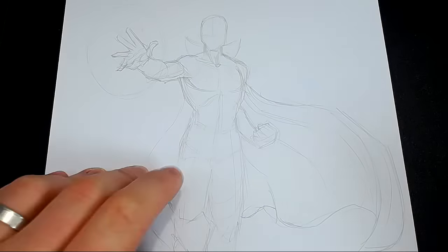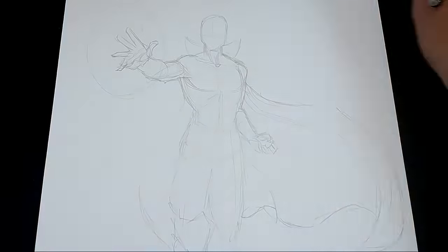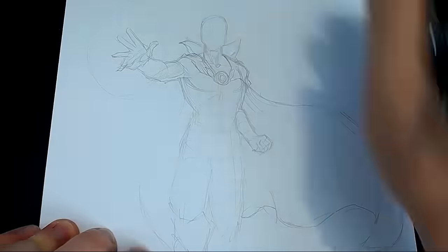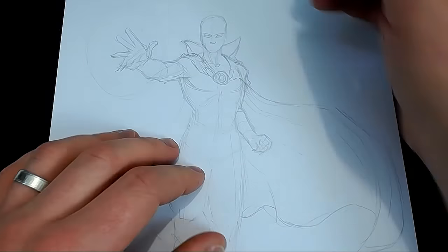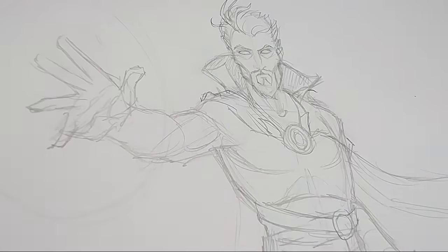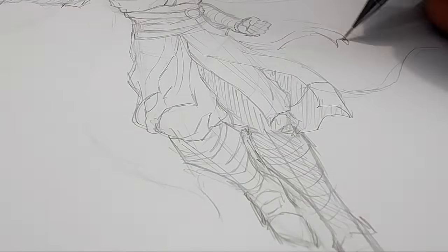Since Dr. Strange has some quite heavy robes, cloaks, and belts, his anatomy isn't going to be very visible, but we do need to allude to and support the overall silhouette and the foreshortening we've already established. It becomes a process of slowly building up the details and carefully crafting the more important aspects of the character, such as the gem in the cloak, the facial hair, the belt, and the hand and spell itself.